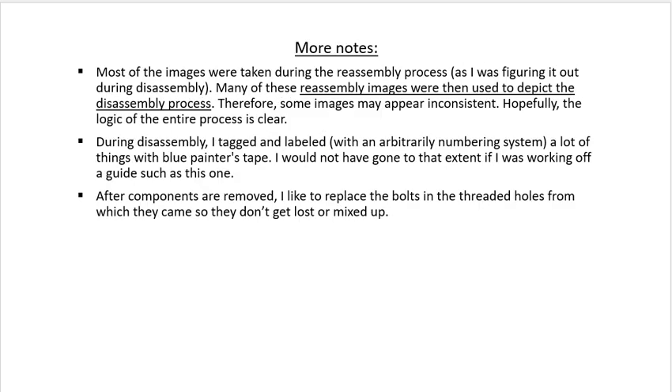Most of the images were taken during the reassembly process, then I used them to depict the disassembly process. Hopefully everything's clear. I was a little intimidated before I started, so I went a little overboard in tagging and labeling everything, but too much organization usually doesn't hurt.